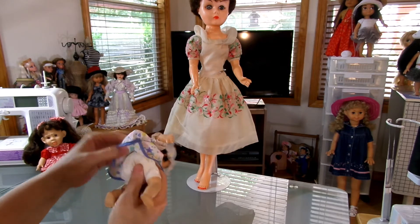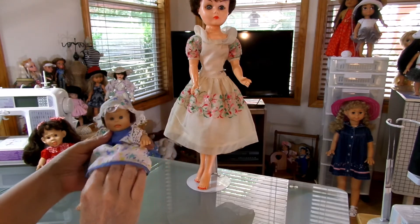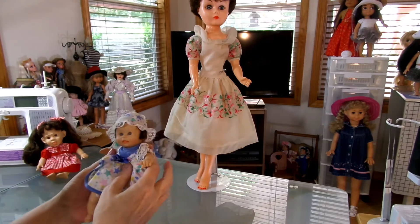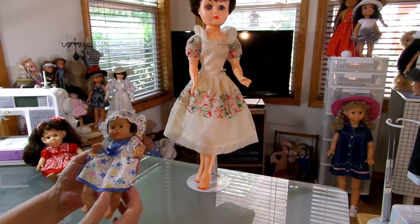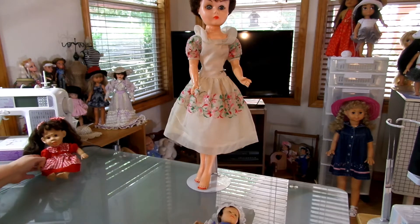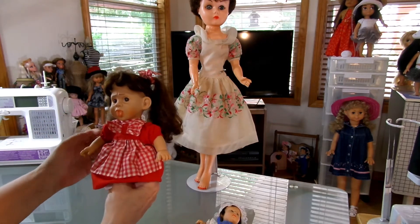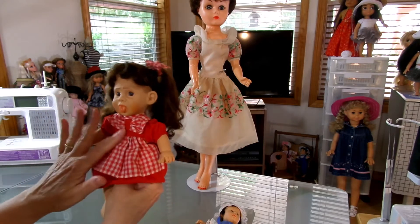This one is stuffed with bean bag pellets. A lot of people, when you see them on eBay, they're called bean bag babies. This is the eight inch one. I found this one yesterday at the Boy Scouts of America yard sale. I paid $2 for her.